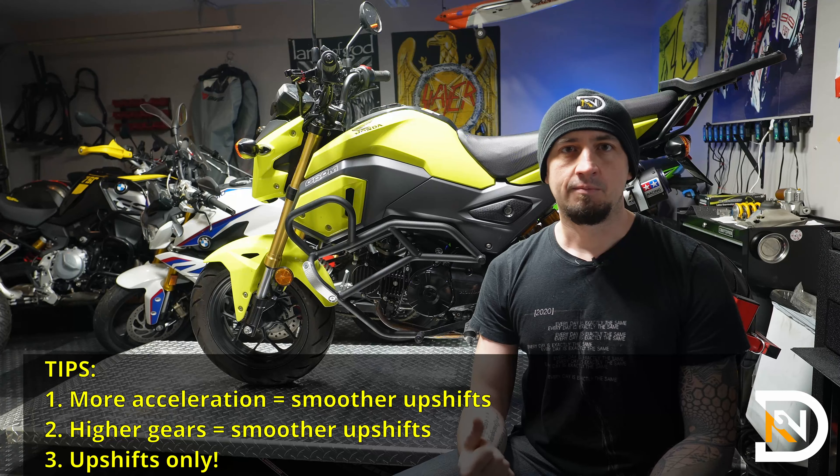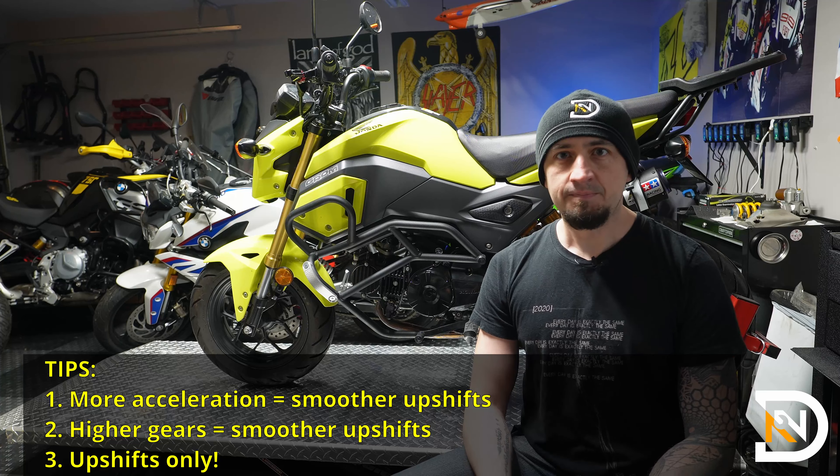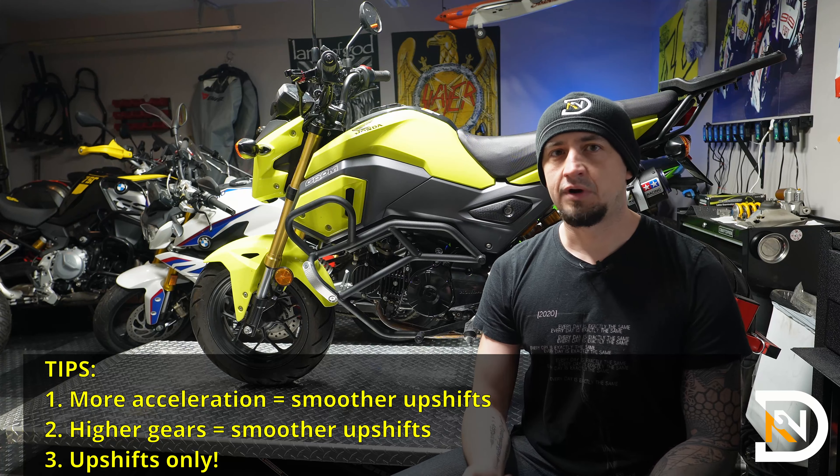Let's see an example. I accelerate, preload the shift lever, roll off, roll on. Preload, roll off, roll on.